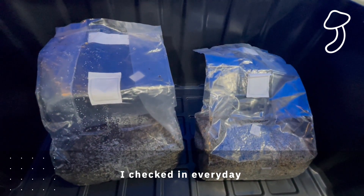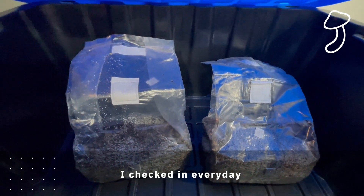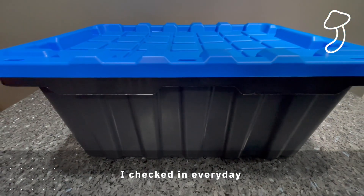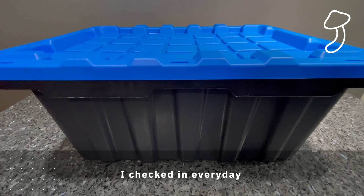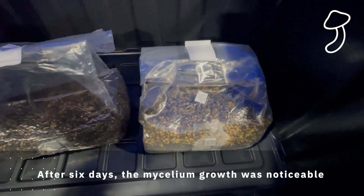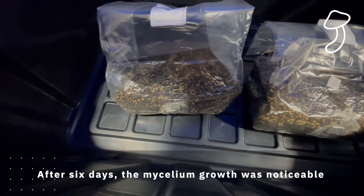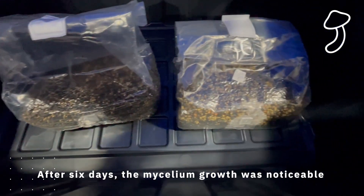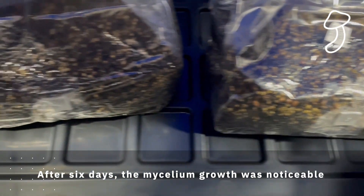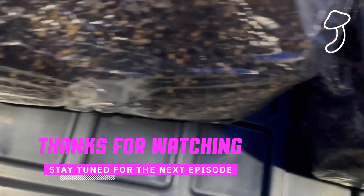I was checking in every day. After the first two days I didn't really see anything, but I did notice extra condensation on the inside of the bag — that might just be humidity and temperature changes in the box. After six days I started to see the mycelium growth — it was definitely noticeable. When you touch it, it's kind of hard, not soft or malleable. From my research, the mycelium has to spread about 20 to 25 percent inside the bag before we do the next stage, which is the break and shake.